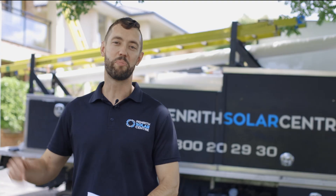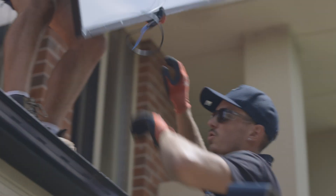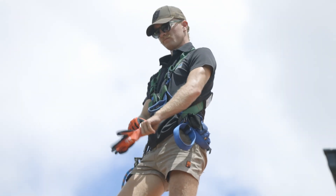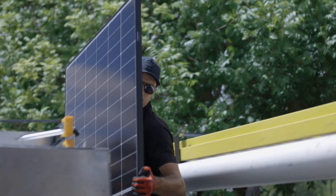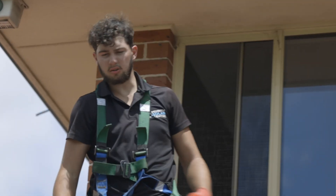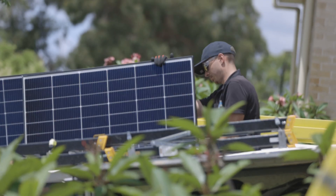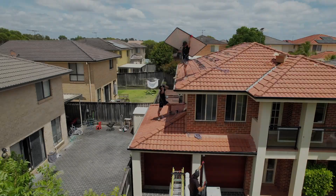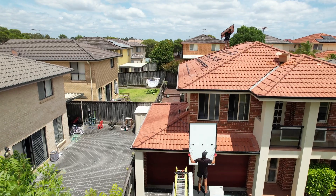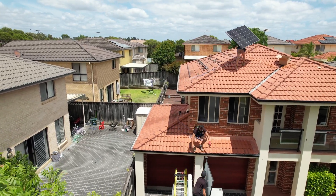The boys are ready to throw the panels — let's get into it. Our trucks are purpose-built to throw panels directly from the back of the tray, which makes lighter work for the installers throwing and catching panels on the roof.